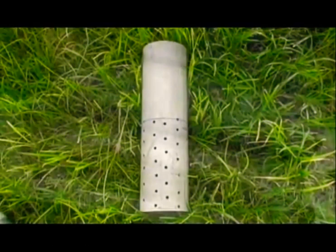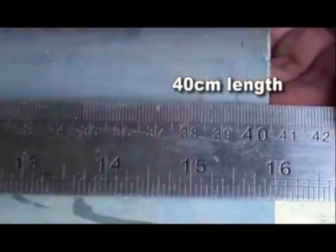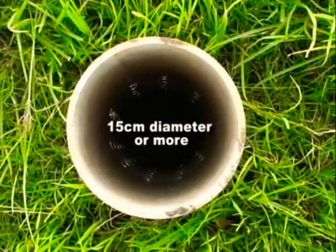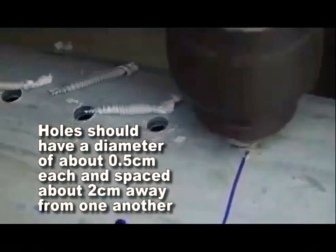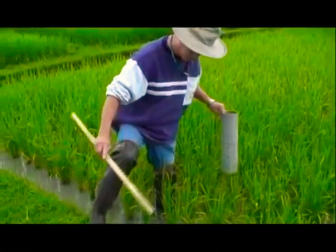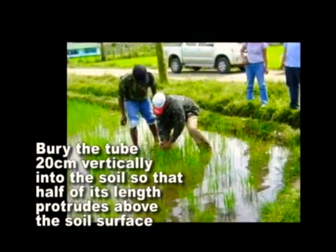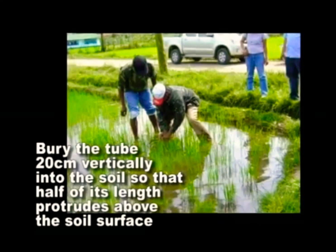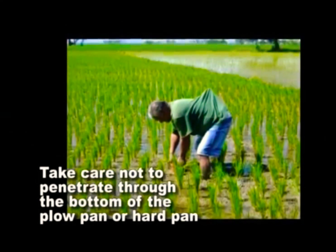The field water tube can be made of a plastic pipe, bamboo, or other indigenous materials that will help farmers see water below the soil. Cut these materials to a 40 centimeter length with a diameter of 15 centimeters or more to easily see the water level inside the tube. The bottom 20 centimeter length of the tube should be drilled with holes on all sides. Holes should have a diameter of about 0.5 centimeter each and spaced about 2 centimeters away from one another. The tube can be placed on the side of the field close to the bund, but not less than a meter away, for easier monitoring. Bury the tube vertically into the soil so that 20 centimeters or half of its length protrudes above the soil surface. Take care not to penetrate through the bottom of the plow pan or hard pan, which is a dense layer of soil that is largely resistant to water.